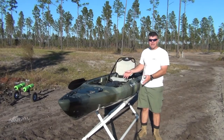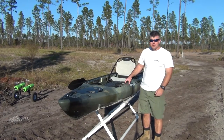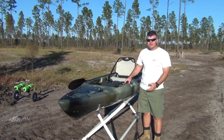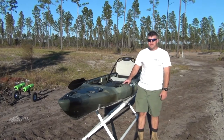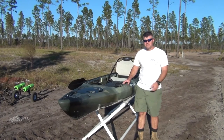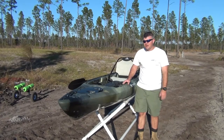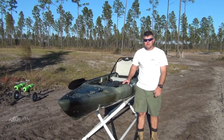Let me introduce you to my newest kayak, the Vibe Seaghost 130. I apologize for the wind noise - this is the only time I can get out here and do this review. Vibe is a fairly new company; they've only been around for three years. They're based out of Atlanta, Georgia, and they distribute to local dealers around the area. I got mine from Rick's Bait and Tackle.